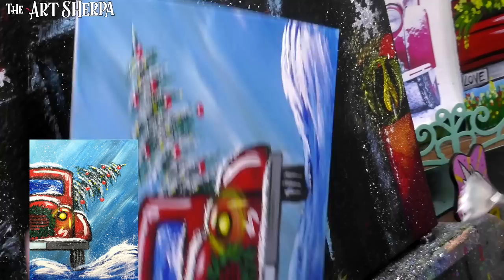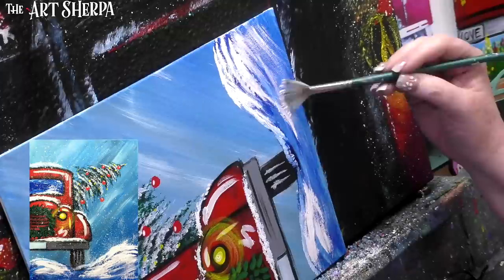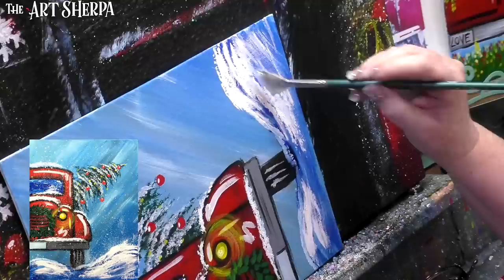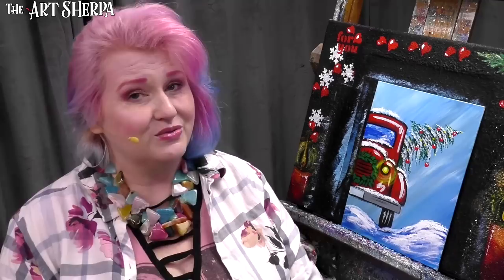That's a nice snowy hill there. I put a little bit in some areas coming forward, and sometimes tapping up and down makes it more snow-like because the fan brush has such interesting texture. Maybe a little bit in front of the wheel so we can really see what's going on. Looking pretty awesome — from here you could be done, but I think there's one more step that would make this really fun.